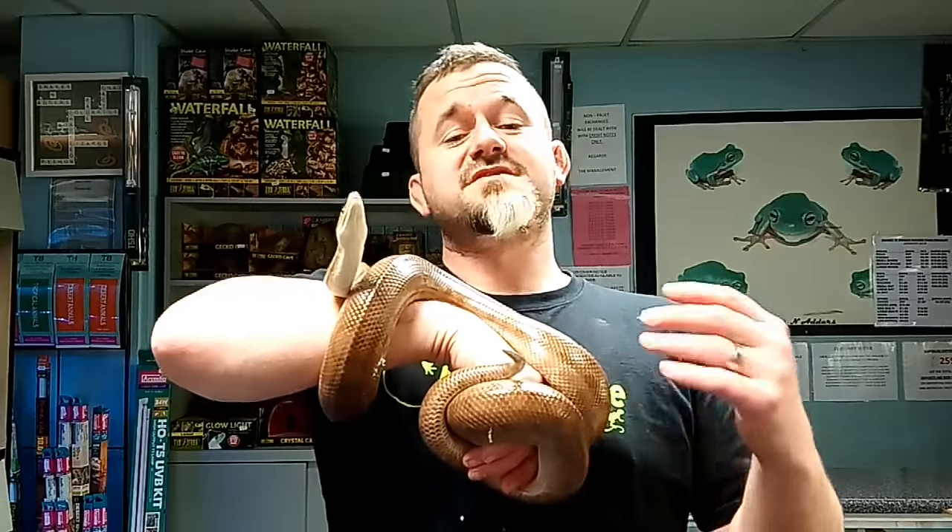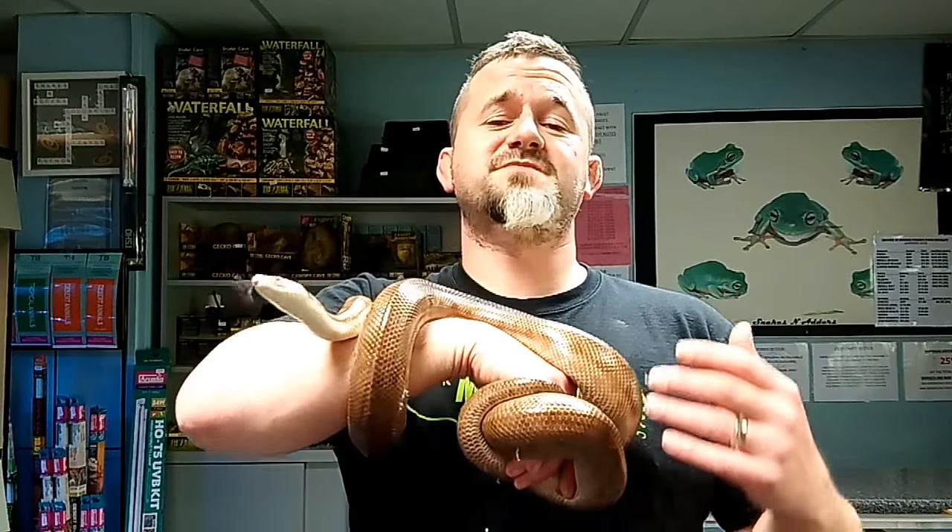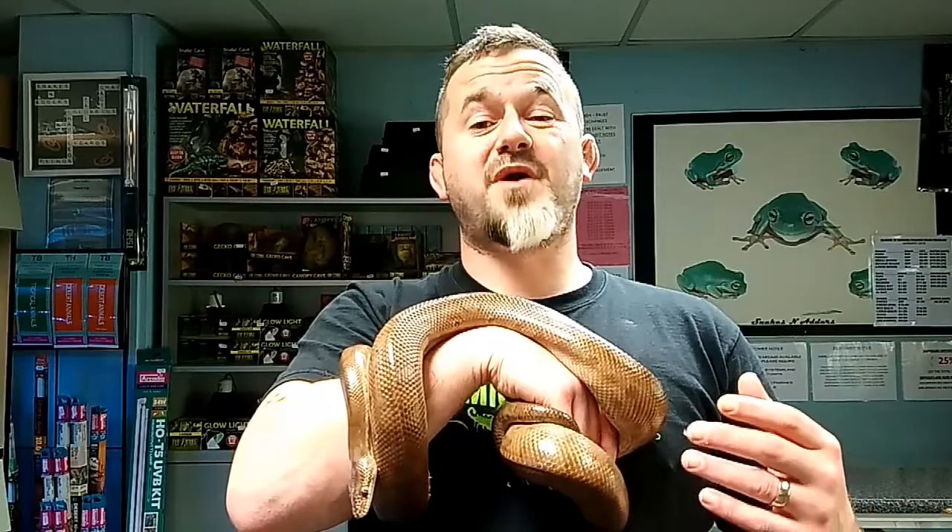Hi guys, welcome to Snakes and Adders. Today we're continuing our intermediate series by discussing Epicrates cenchria, or the Rainbow Boas.